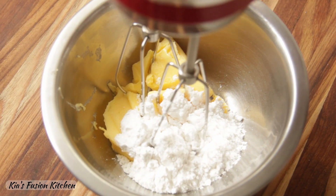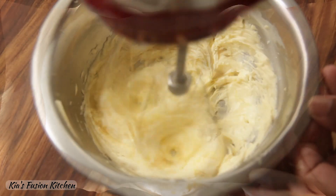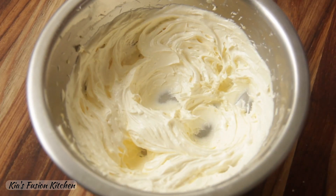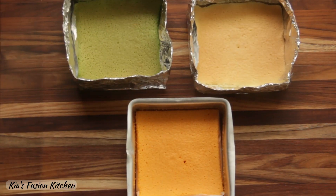Meanwhile let's make the frosting. To a bowl add the butter and icing sugar and beat on high speed until pale and fluffy for five to six minutes. Our frosting is ready and so are our cakes.